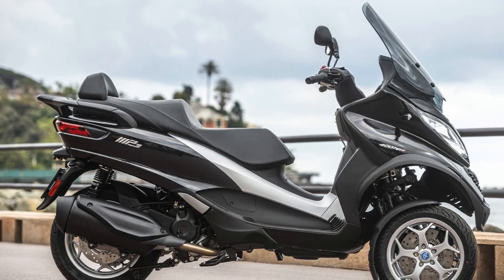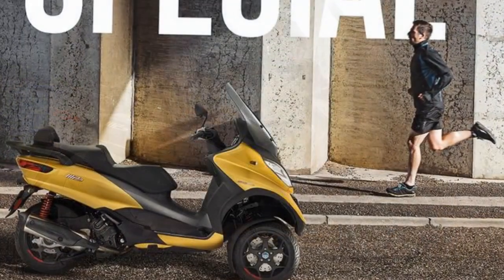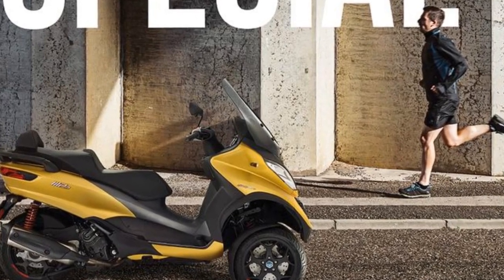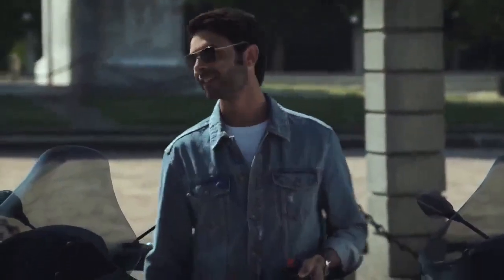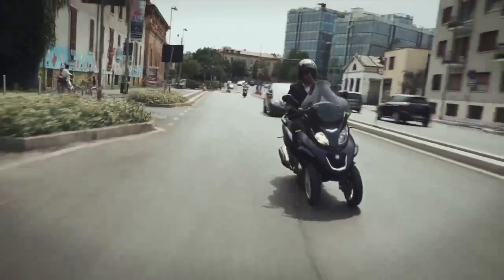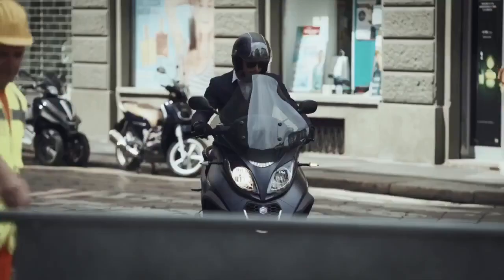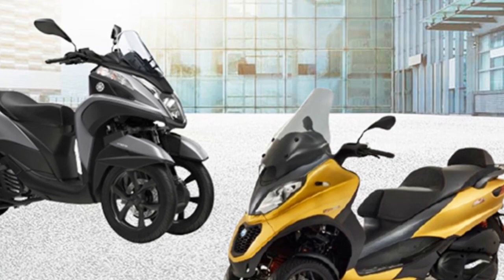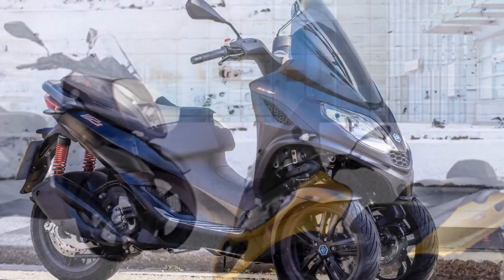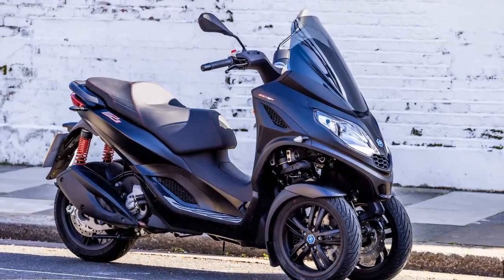Practicality. The Piaggio MP3 is designed with urban commuters in mind, and its practical features reflect this purpose. The spacious under-seat storage compartment can accommodate a full-face helmet, offering convenience and security when parking in busy areas. The low fuel consumption and impressive fuel efficiency make it a cost-effective choice for daily commuting. Furthermore, the MP3's ease of maneuverability, despite its larger size, allows riders to navigate through congested city streets with ease. Parking is a breeze, thanks to its compact footprint, and its stability at low speeds makes it perfect for stop-and-go traffic.